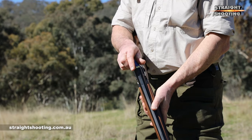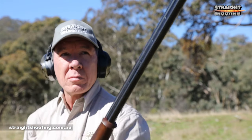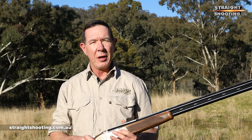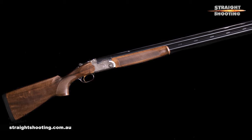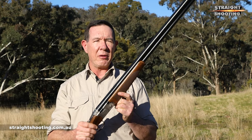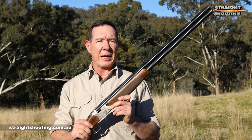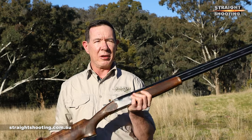Entry-level for Beretta means a price tag of about $2,859 or more in 2021 depending on the specs you take, and that's not cheap unless you're right into your shotguns and consider $10,000 to be a reasonable proposition. But from just under three grand for this, the next step up the Italian maker's ladder takes you to over four grand. In that context, the Silver Pigeon is very good value because you're getting the same quality engineering and technology that forms a platform for high spec Berettas. The Silver Pigeon represents Beretta's best value — after this, the law of diminishing returns comes into play.